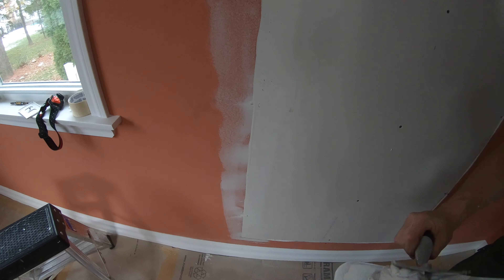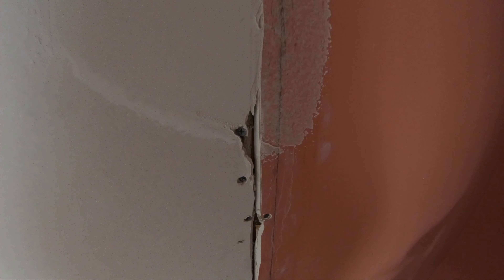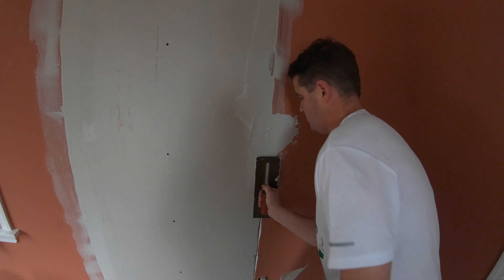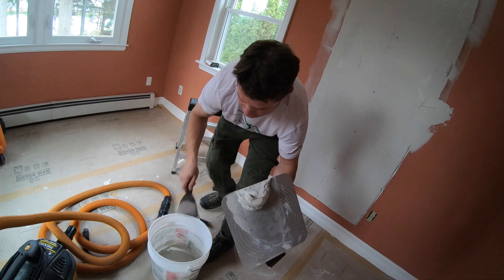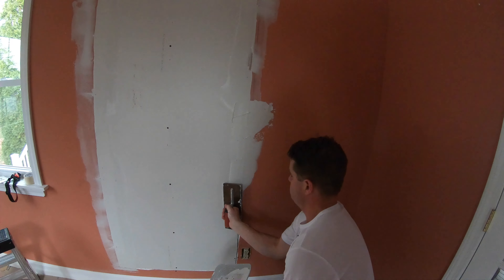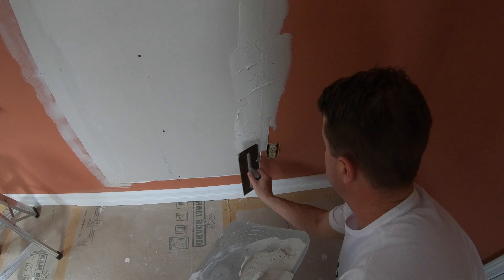That just filled in that area. We'll do the same thing to this side here — see there's a huge gap in there. I'm going to load up the trowel on the back side and come in and really push hard. Load up some more mud from my pail. Grab some, come in this way, and again I'm really pushing hard here. With the socket here I'll load up on the front side and push hard.